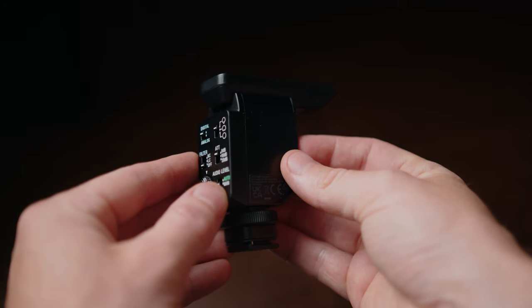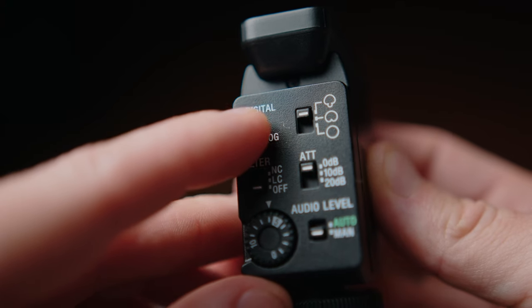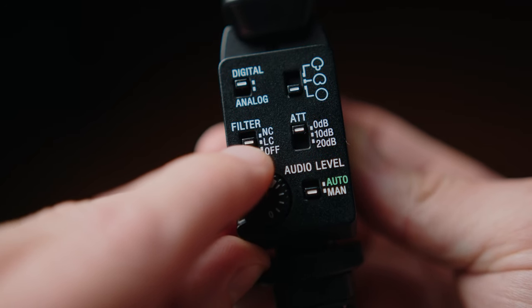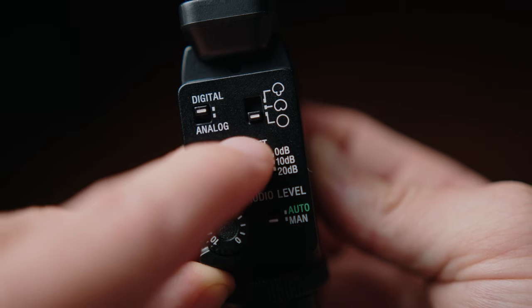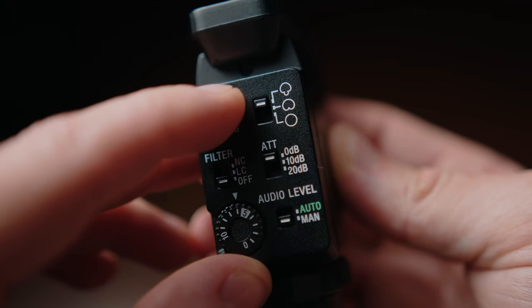We actually receive our audio signal through these connectors on the bottom, which makes this microphone battery-less and wireless. The amount of times I've taken out microphones and the battery's run out, or the microphone wasn't plugged in properly — this just completely solves that issue if you shoot on a Sony camera. One of the good things about the B10 is the amount of control that we have. On the back of this microphone we've got our digital and analog signal, we've got our different filters.